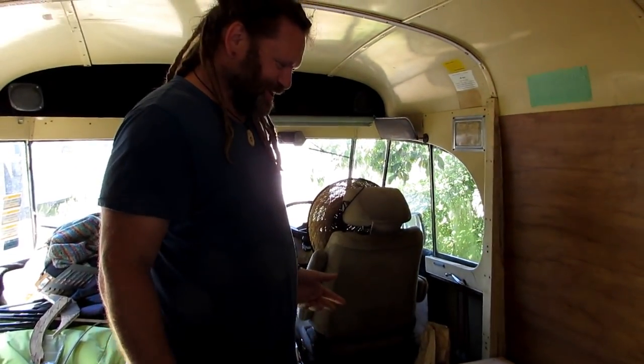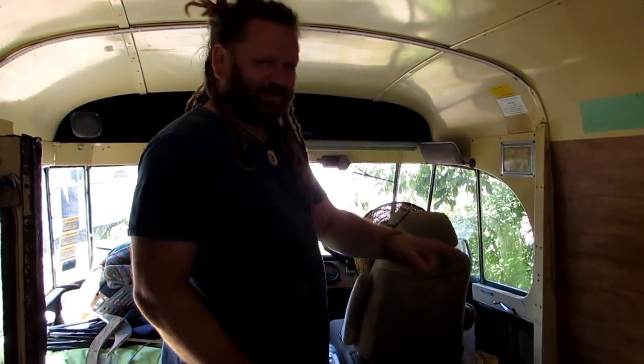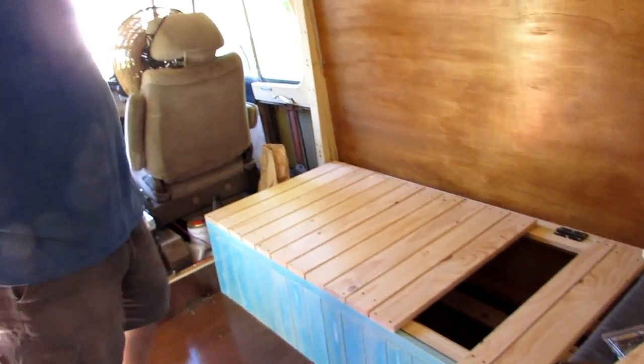I was this close to getting the couch finished, however we can still show you how it works anyway. Moment of truth — we're going to see if this lifts up and pulls out like it's supposed to. I've just left the last two bits out until we get a new drill bit.